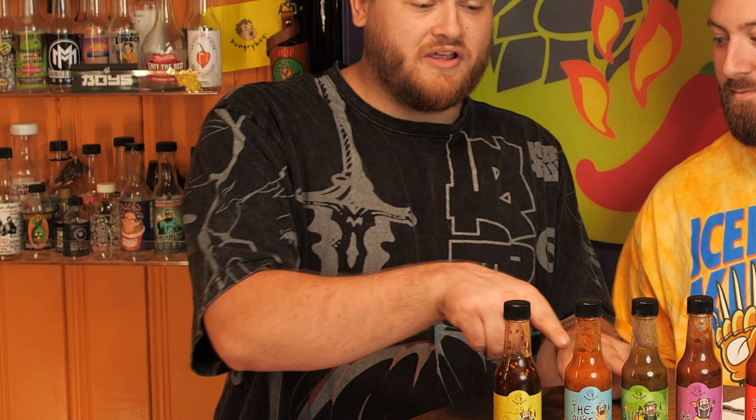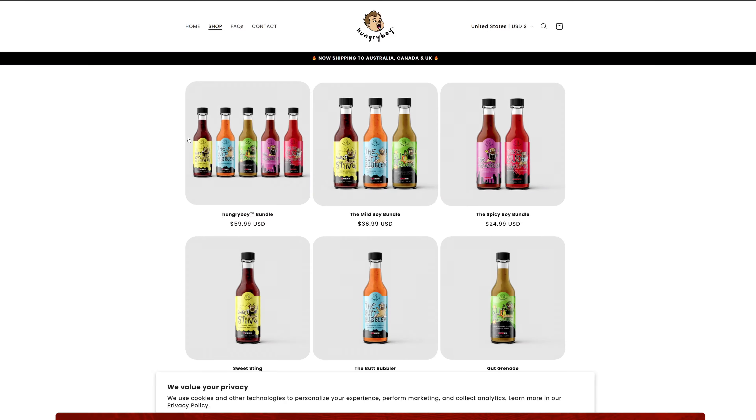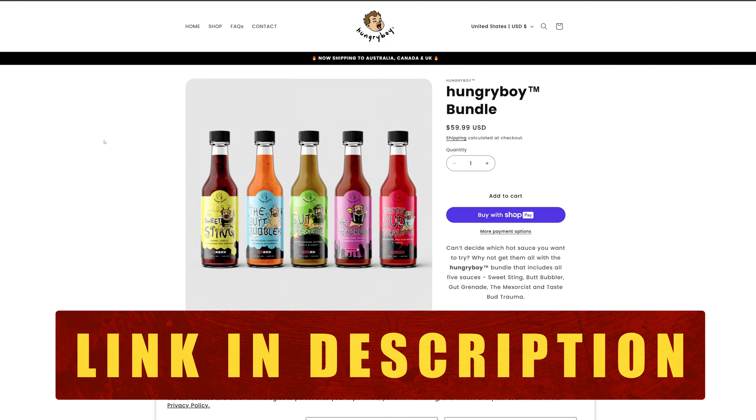You can find these sauces at the boys' store at theboys.store, and also at hungryboy.food. Since I bought these hot sauces, Brian, I have a gift for you — you're a fan of the Boys, so this came with the hot sauce order.